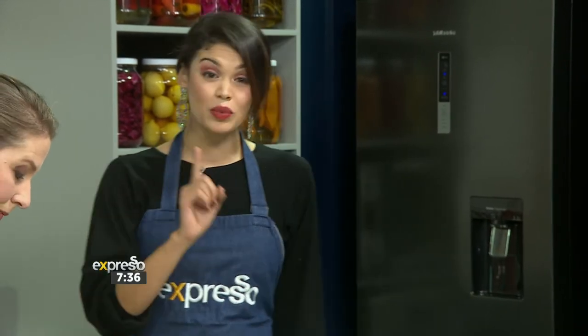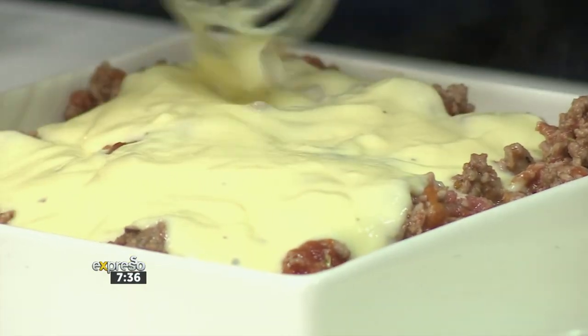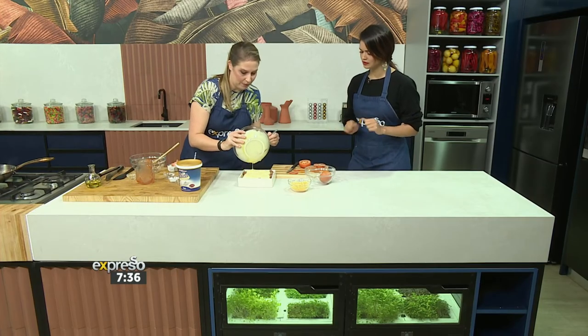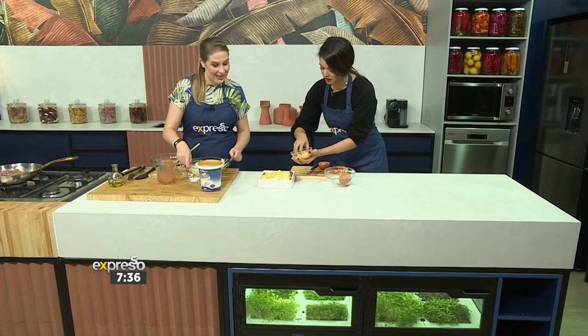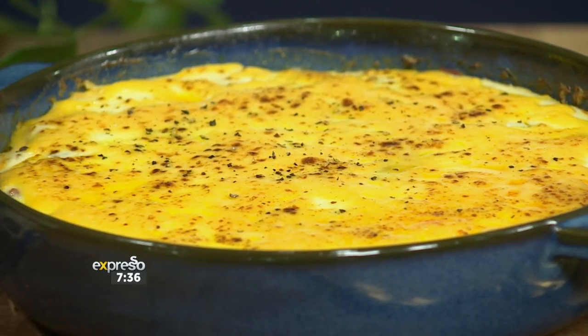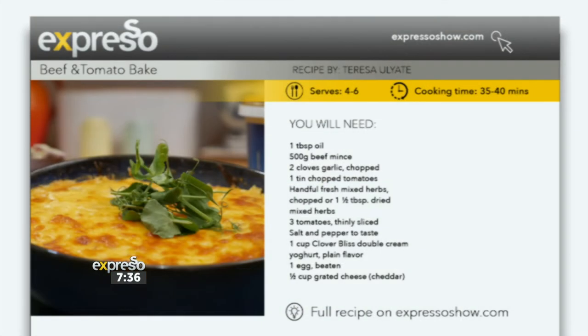If you've missed any of the steps to this delicious recipe, we have a recap for you. We've laid our tomatoes and beef, topped with the yoghurt topping, and then we pop a little bit of cheese on top. That goes into the oven for 20 minutes at 180°C. Take it out, serve it with a delicious salad, and dinner is served. The full recipe is available on expressoshow.com.